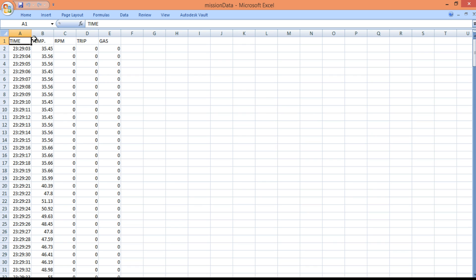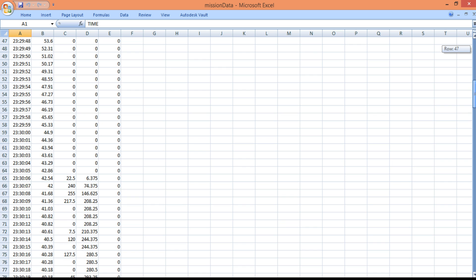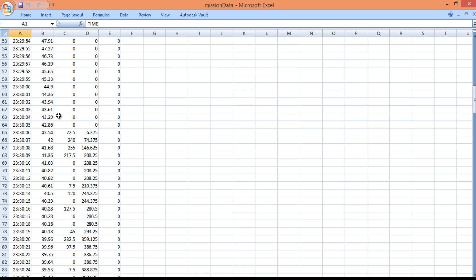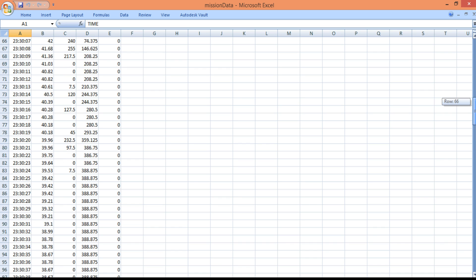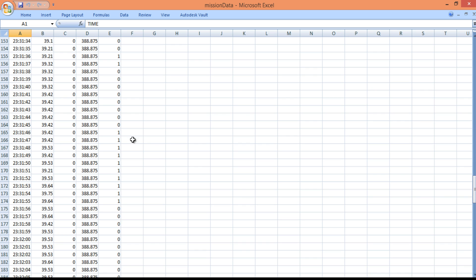In the Excel file, all sensor data is organized in its respective columns with a record captured every second. Initially the rover was at rest, so RPM and trip values are at zero, while temperature shows non-zero values. When the rover is set in motion, the RPM value rises and fluctuates, and the trip value increases gradually then levels off to a constant value. The gas column shows the moment when a gas source was brought near the sensor.